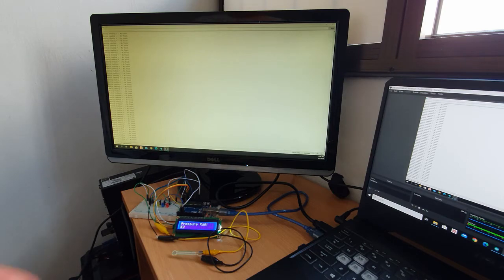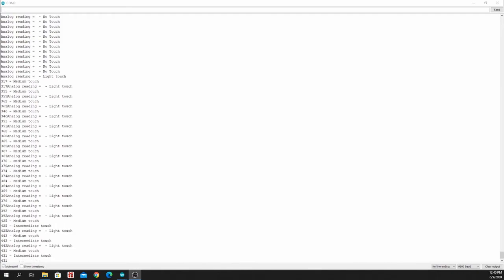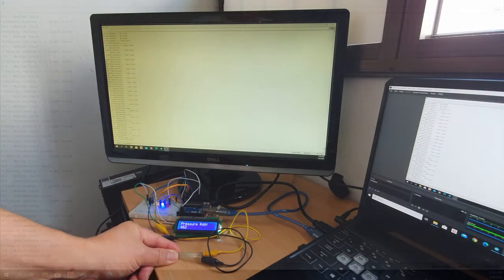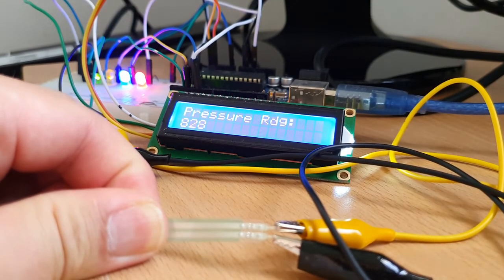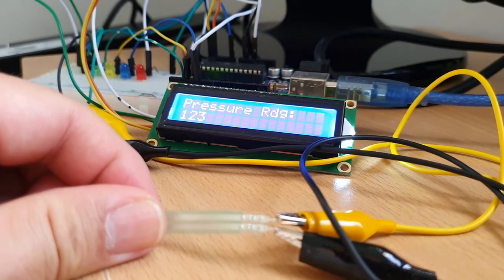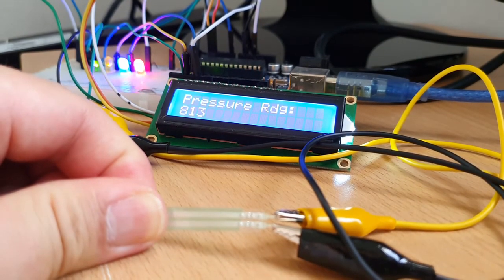Once I apply pressure on the sensor, you begin to see some values as well as the LEDs lighting up. If I apply more pressure, you can see that the reading goes up to 800.